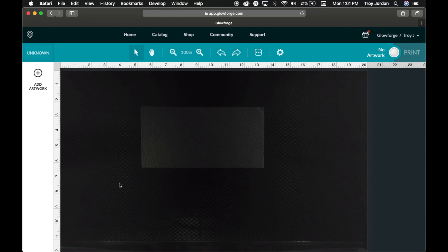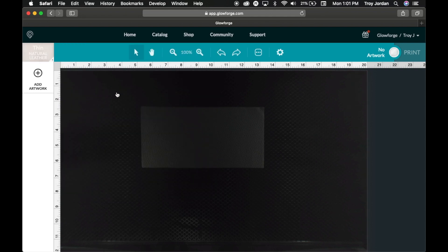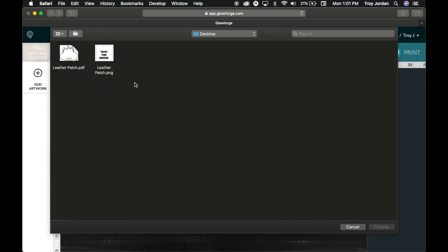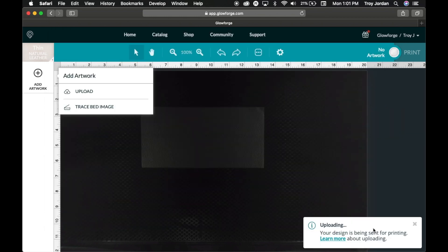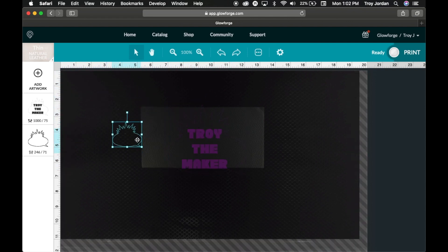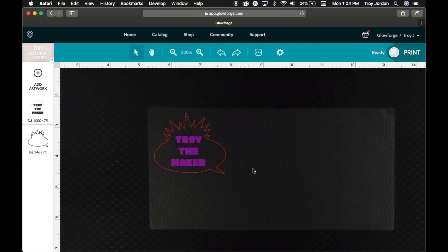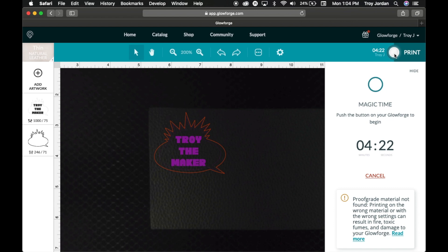Now we're in the Glowforge software. I already have my leather in here, and since this is an unknown material, I'm just going to use the thin natural leather settings that Glowforge has already programmed inside. To add the artwork, you go to Upload — I always save everything to the desktop, it makes it a lot easier — and I upload both files, the PDF and the PNG. Now I have both files loaded and I put this outline around the engraving part. This part here is going to be cut out, and this part is going to be engraved. It's very simple, you just put them together. It's going to take 4 minutes and 22 seconds. Let's head over to the Glowforge and cut it out.